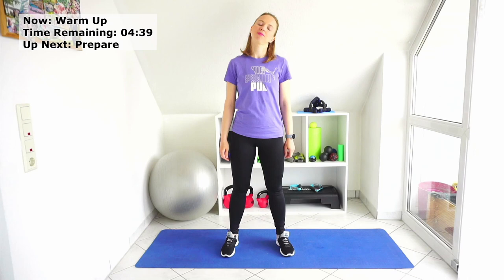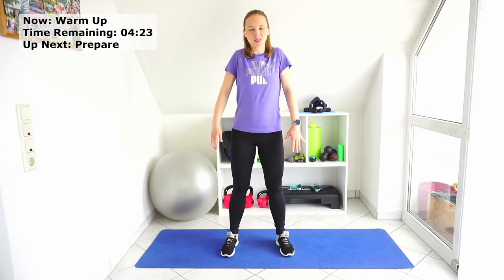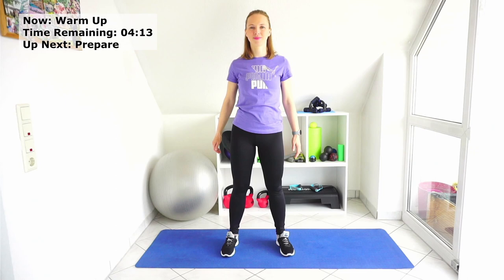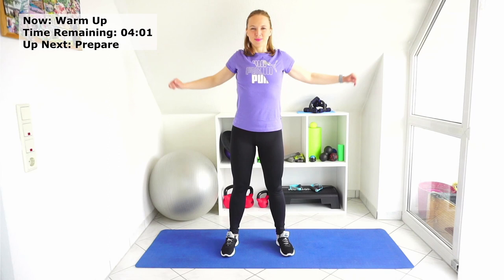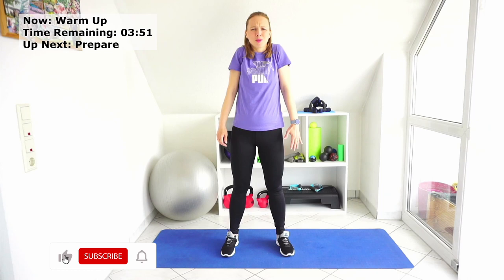And now the shoulders. First to the back — just the shoulders. And a bit bigger. And to the front. And a bit bigger to the front. Now shoulders up and down. Up and down, two more times — maximal up and down. Relax. One more time. And relax.